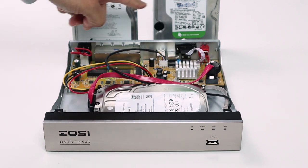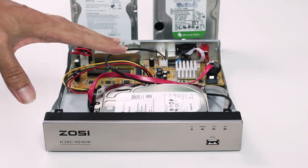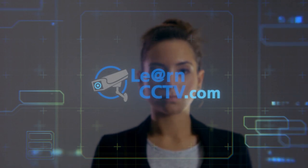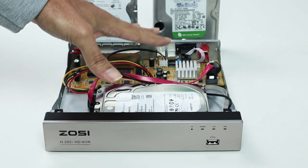In this video I'll show you how to choose the correct hard drive for your NVR or DVR. Hello, welcome to my channel. Claudemir here again and today I will talk about hard drives for CCTV.